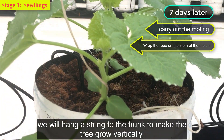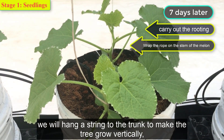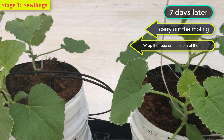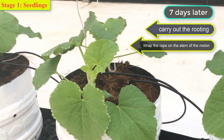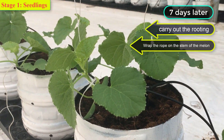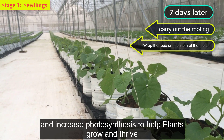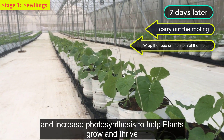We will hang a string tied to the trunk to make the tree grow vertically, so that all the leaves of the tree will receive uniform light and increase photosynthesis to help the plants grow and thrive.